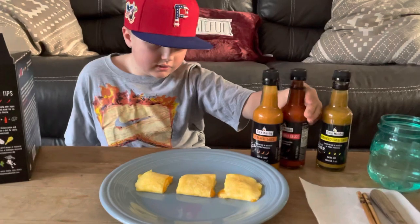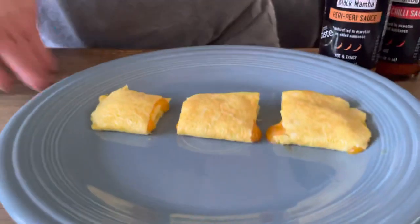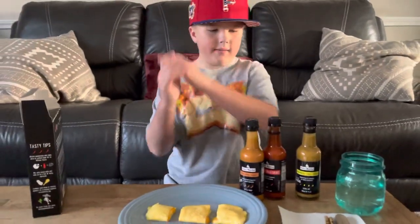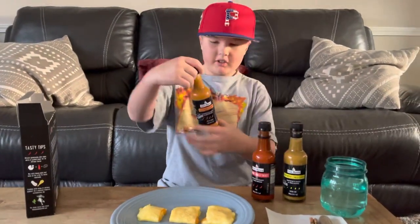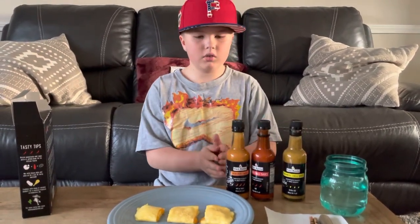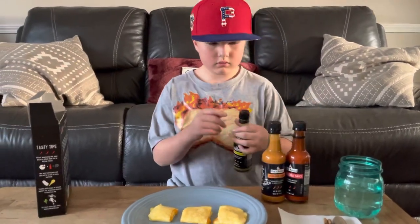They're a pretty cool company, and the other bottles say the same thing. They're also gluten-free. For tasting, we have our trusty omelette divided into three sections — one for each sauce.